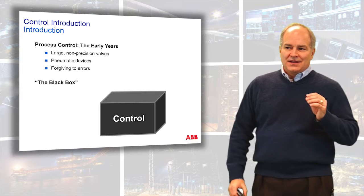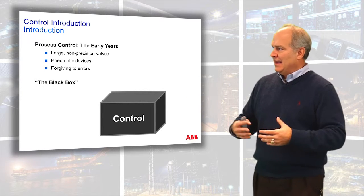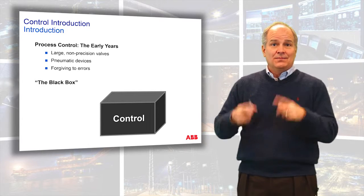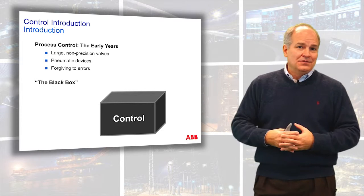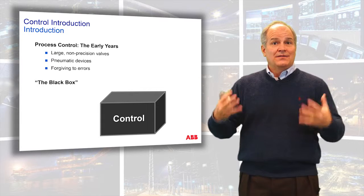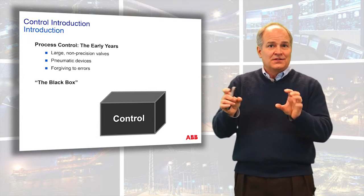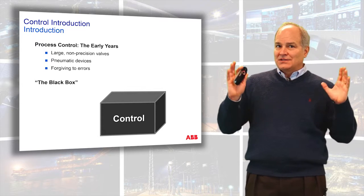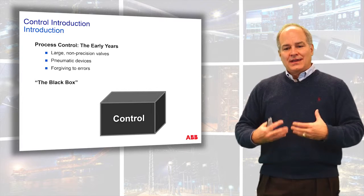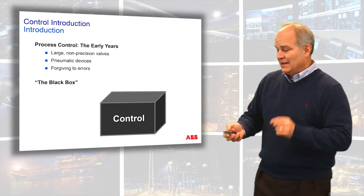In the early years of process control, the control network was more like a black box. They weren't highly precise — they were pneumatic devices and were very forgiving. In the early days, there were literally knobs you would adjust for proportional band or integral time, and they didn't even have numbers. You would get what's called a tune by feel — the resonant frequency would stop when you got the right control settings. When we went to the electronic and digital age, you were putting in numbers, which is very hard to do by feel. So you have to know a few basic steps: how do I calibrate the process, understand its dynamics, and convert those ideas into tuning numbers? We can't look at control as a black box.